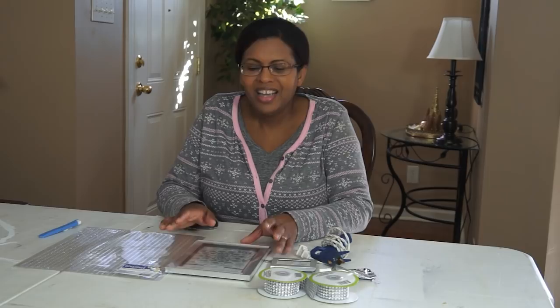Behind me you can see I still have Christmas decor up for religious reasons. We celebrate the Christmas holiday season through January 6th. Today I have got a great DIY in store for you. This is a Z Gallery inspired DIY.